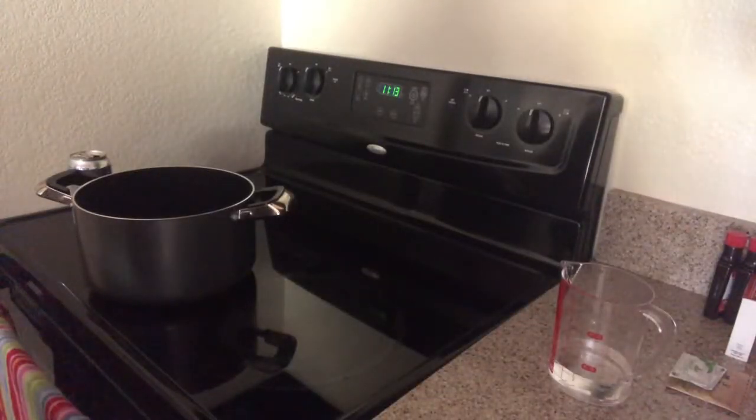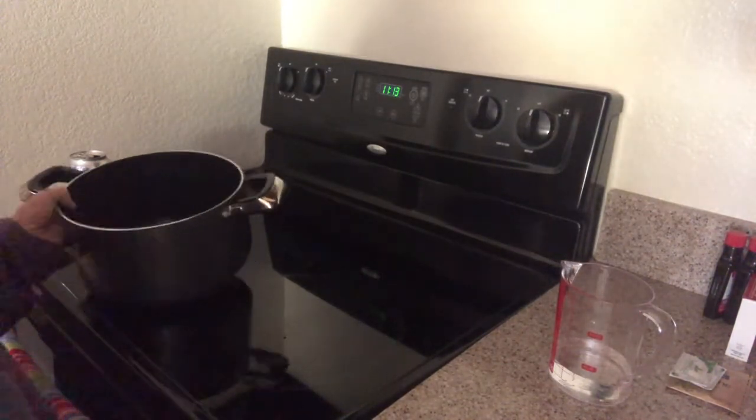Today I'm going to try something I've never done before — I'm going to make some gummy candy. I've never made these before.